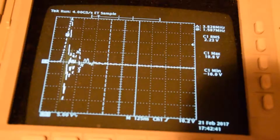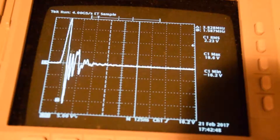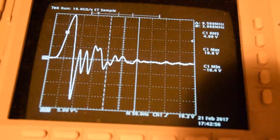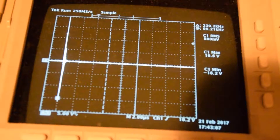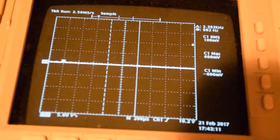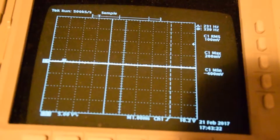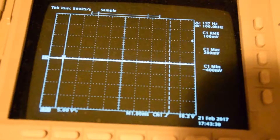Oh yeah, look at that — negative 16 volts and positive 19 volts, almost 20 volts, as a peak voltage pulse going into that battery. Let's measure the frequency. It looks like about 137 hertz. Interesting.